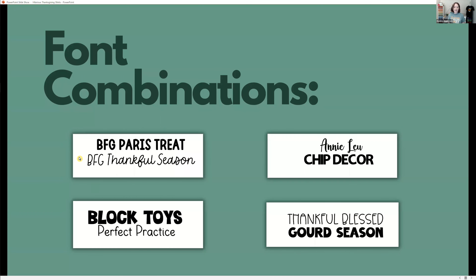Sometimes you can take a solid font and pair it with a cursive font. You can do a font that's tall and skinny, like the 'Thankful Blessed,' with something a little bit shorter and squatter. Something with really sharp corners, like the Chip Decor, paired with Annie Lou and its curves looks really cute together. And a similar style font like Block Toys and Perfect Practice, but with different line weights, work really well together. These are just some font combinations I tend to lean toward.